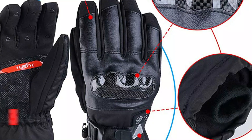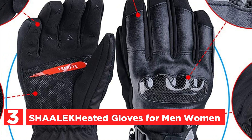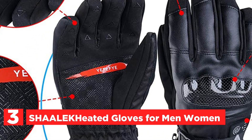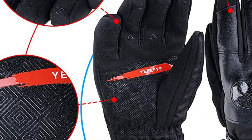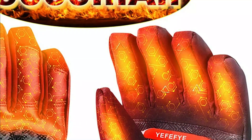At number 3, the Shalek Heated Gloves for men and women. The Shalek heated mittens are an excellent choice for both men and women looking to keep their hands warm during the winter season, both indoors and outdoors, even in extremely cold weather. These mittens have a super-huge heated area that covers the entire back of the hand and palm.